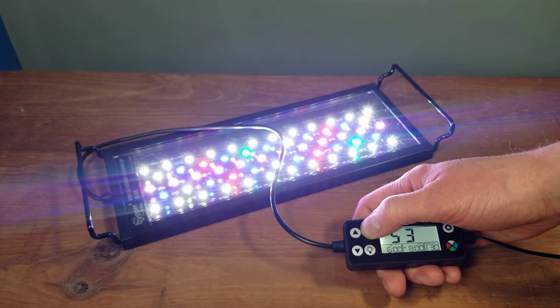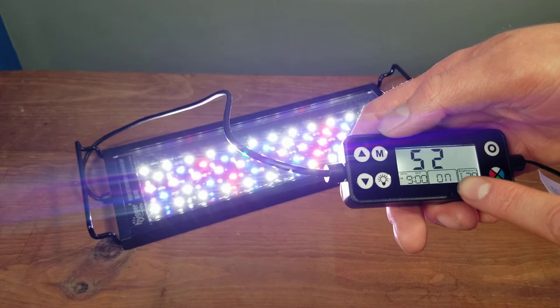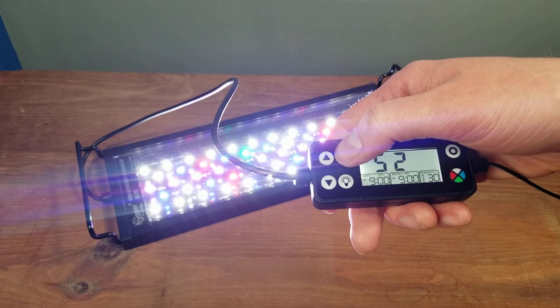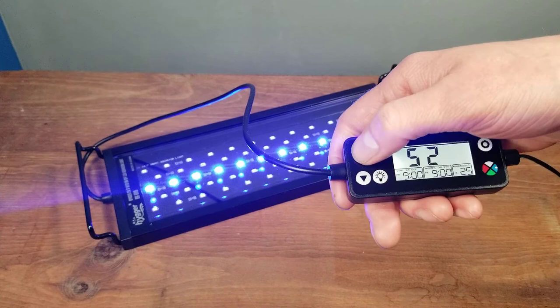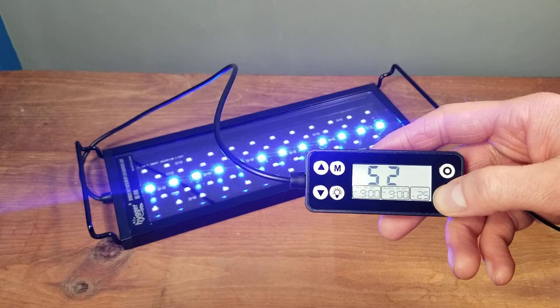Next, let's do the nighttime timer. Hit M, then M again until you see '52,' and press and hold M. Over here it says 'nighttime' or 'moon,' so you can turn that on or off, just like the daytime timer. Turn it on, then hit M to set the turn-on time — for example, 9 PM. For nighttime, you can choose the color rather than adjusting the brightness.